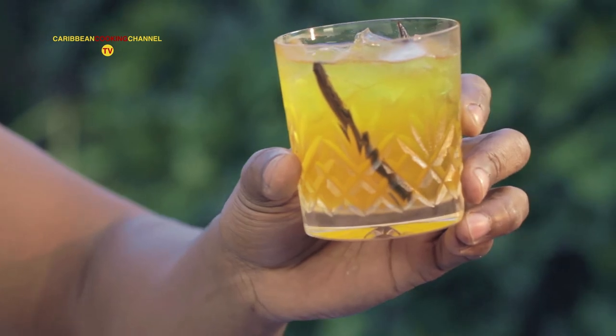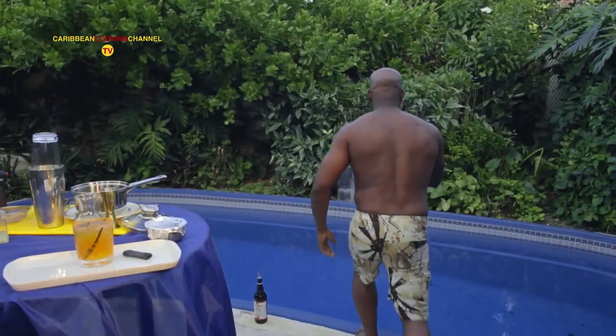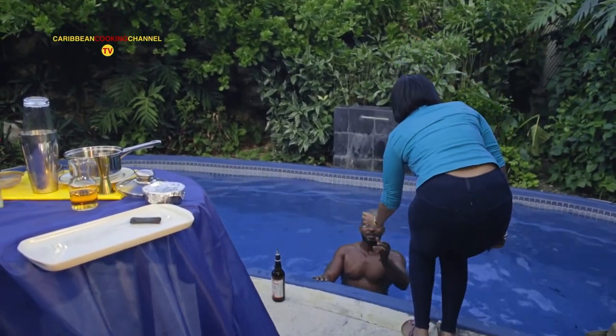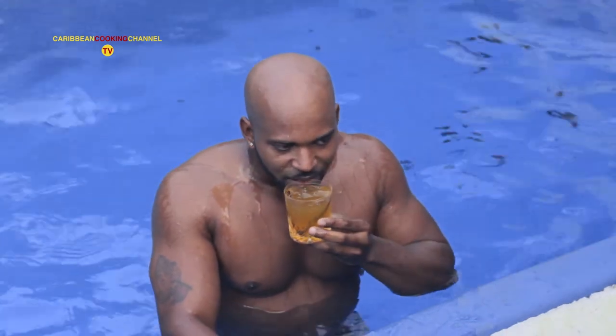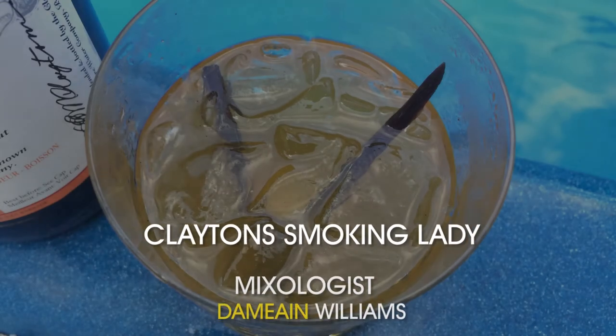And now to garnish with the vanilla beans. My winning cocktail — Girlfriends Expo, Caribbean Cooking Channel. I call this the Clayton Smoking Lady. We're here at the Crane, and what better suits the occasion. I'm in a lovely pool — I think I'm going to taste my cocktail in the pool.